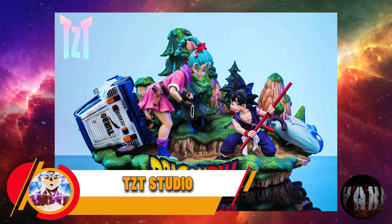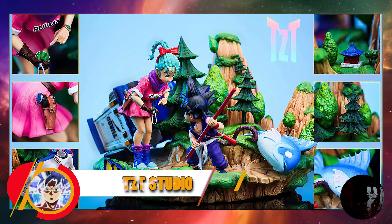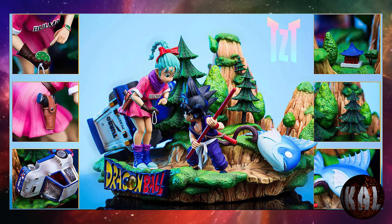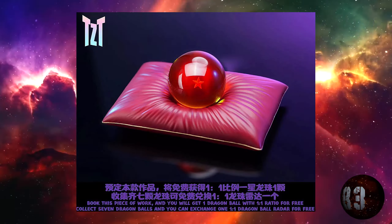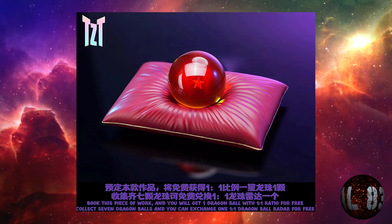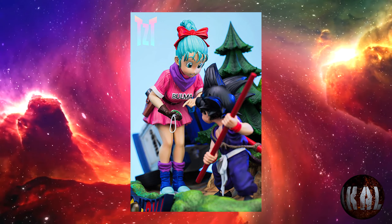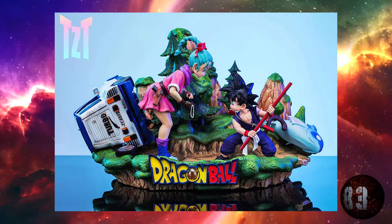TZT Studio nos trae esta resina de Bulma y Son Goku a escala 1:6, con una altura de 30 centímetros por 43 por 33. El Star Dragon Ball, es decir, la esfera de dragón, va incluida. Estad muy atentos porque esto va a volar. Prevista para la tercera temporada de 2023.